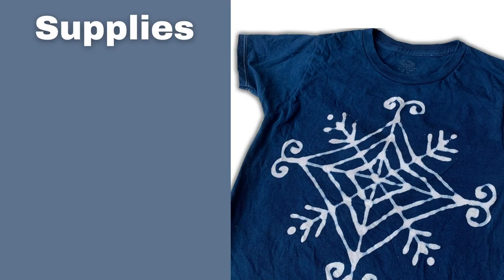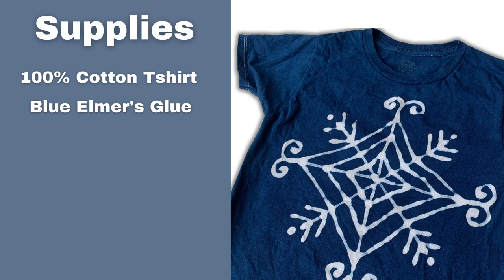So as always, let's go over the supplies for this project. First, you're going to need a 100% cotton t-shirt that's pre-washed. You're also going to need blue Elmer's glue, which is the washable kind.